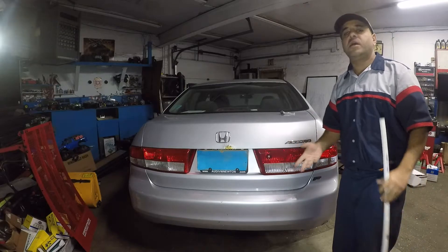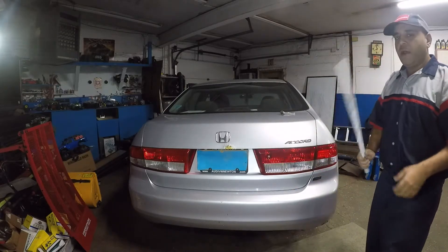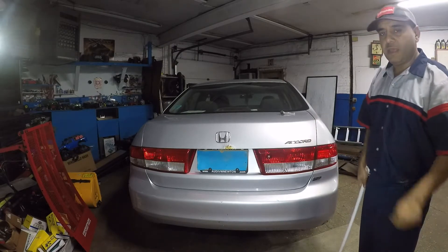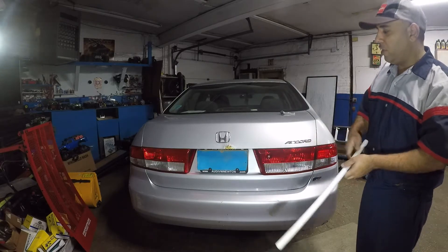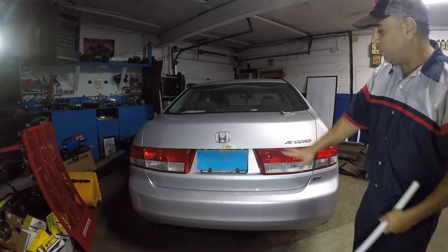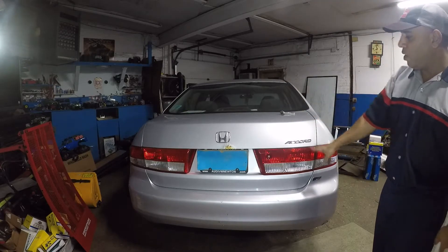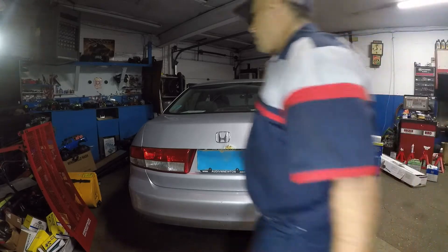I do check all the lights and if anything is blown I just change it out for the customer. Anyways, I'm going to go inside first. I'm going to press the brake first because I don't want you to get confused — I want you to see which lights are working. Whatever's working here is supposed to be working over there and that one, so one, two, three — everything should illuminate. Let me go inside and press the brake pedal.